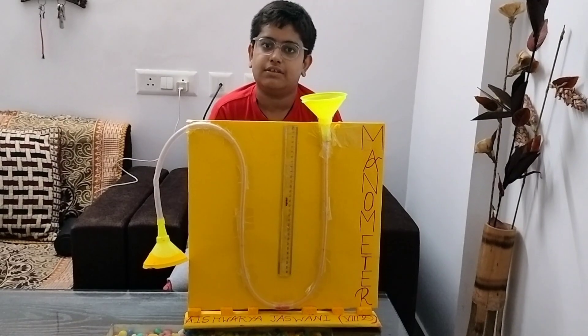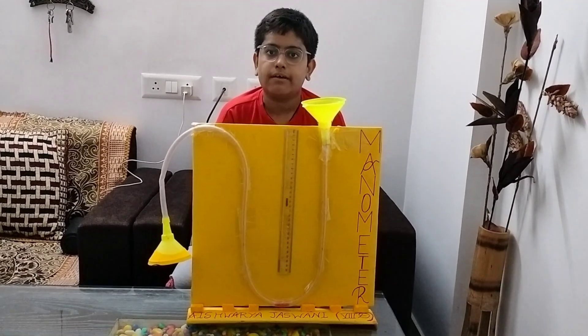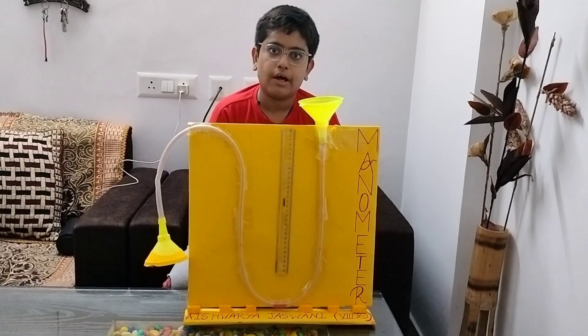Hello friends! I am Maheshwadeh Iswani and today I will be showing you a working model of a manometer.